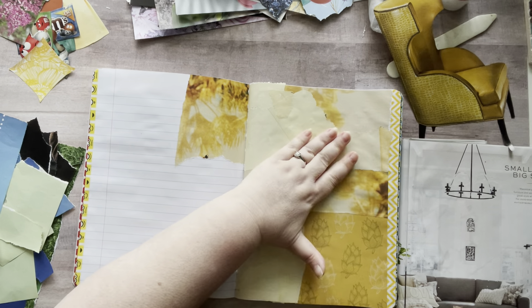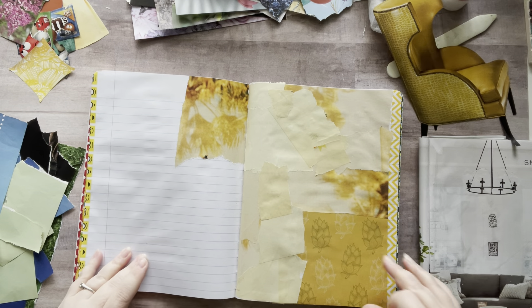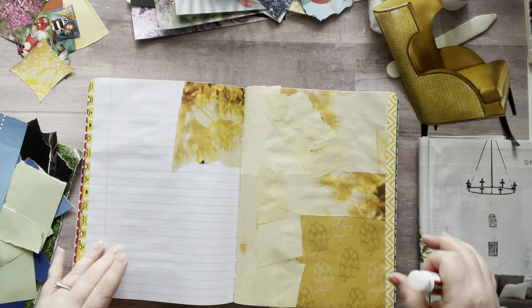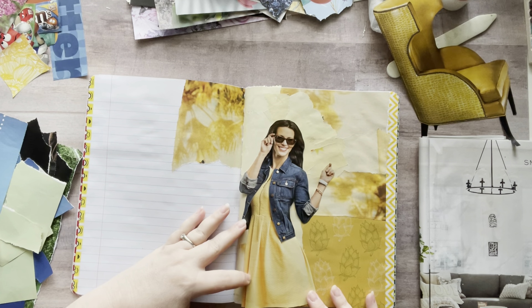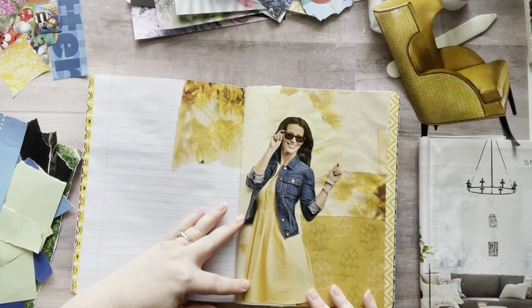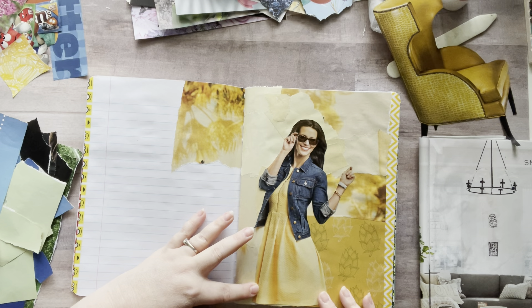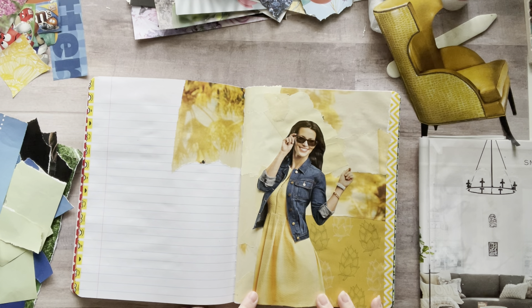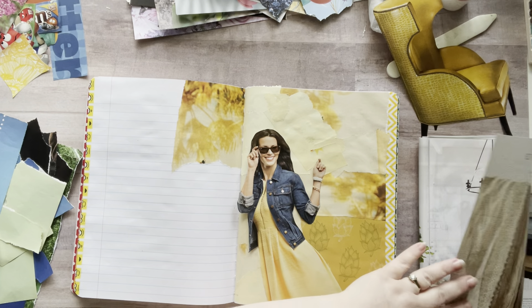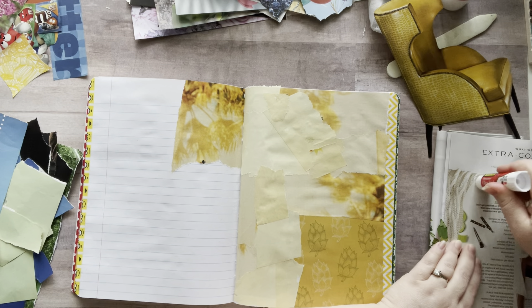I'm going to probably end up finishing this one before you know it, so I'll have to think of another project, another glue book. I also have this girl that I just cut out that I could put right here for yellow. Maybe I'll use her on this side and I'll use the chair on the other. That's what I'll do — I just feel like using her right now.